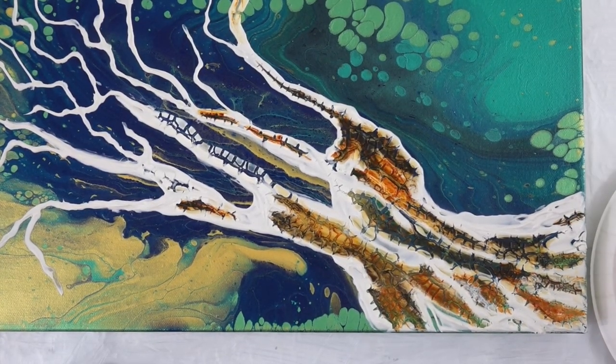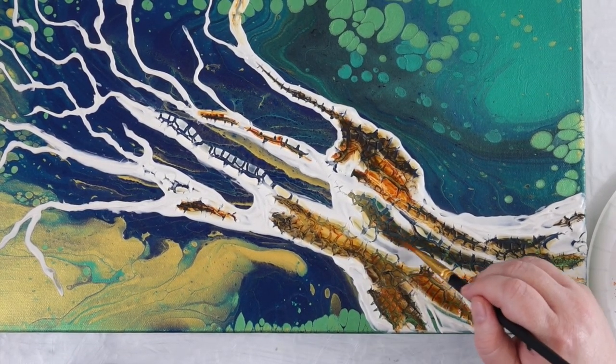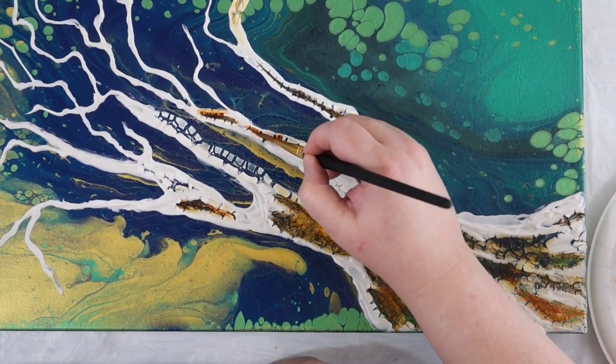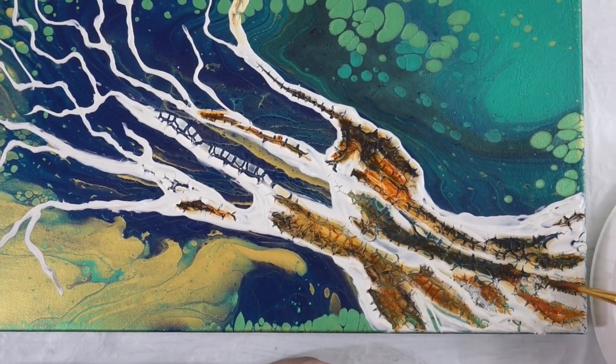I'm not very fast at this and I must have cut out about three hours of video, but I hope I left in enough to give you an idea of what I did.